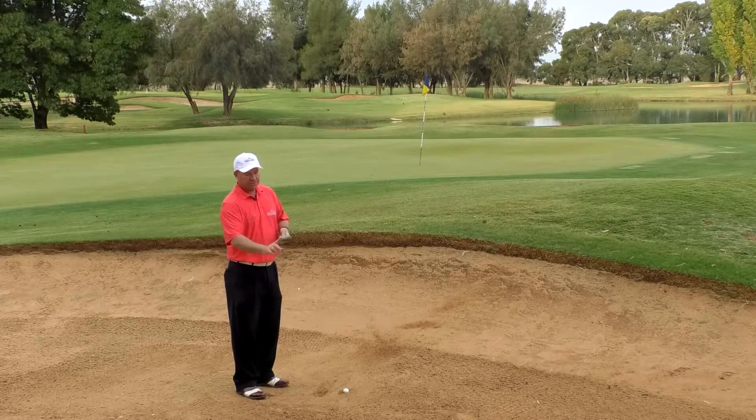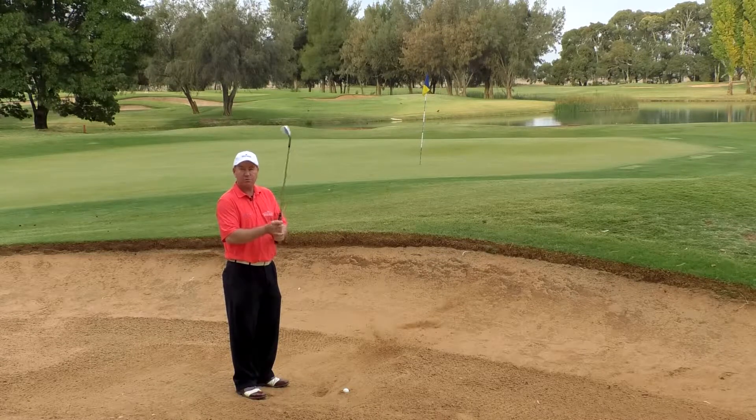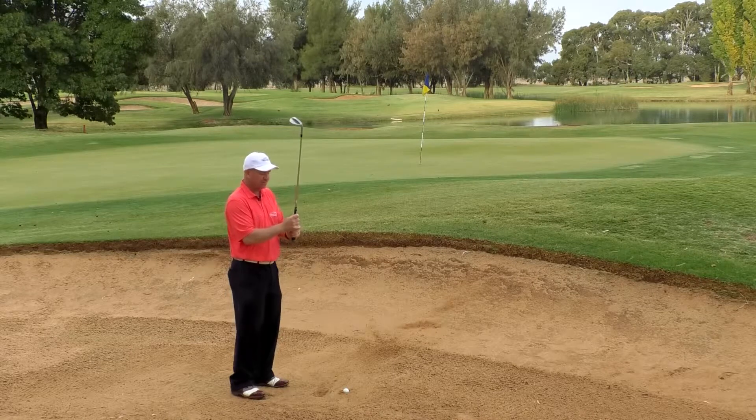Now in my coaching, the first thing I'll always tell people is hold the club lightly in almost all golf shots, except for when the ball's buried in the sand or buried in deep grass. This is the only time we really, really want to have a tight grip on it. So we do want to feel some tension in your fingers and maybe in your forearms and wrists as well.